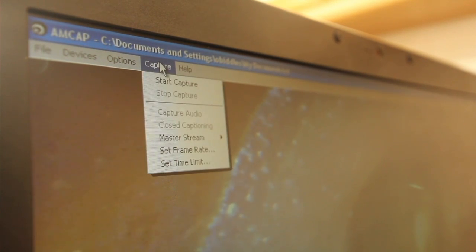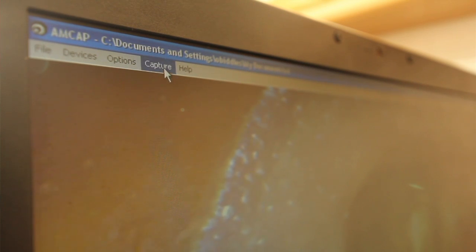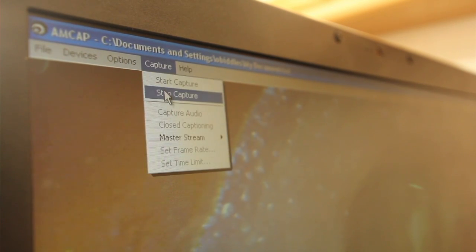To record a video, click Capture on the main menu and then Start Capture. To stop recording, click Capture again, then Stop Capture, or press the Escape key.